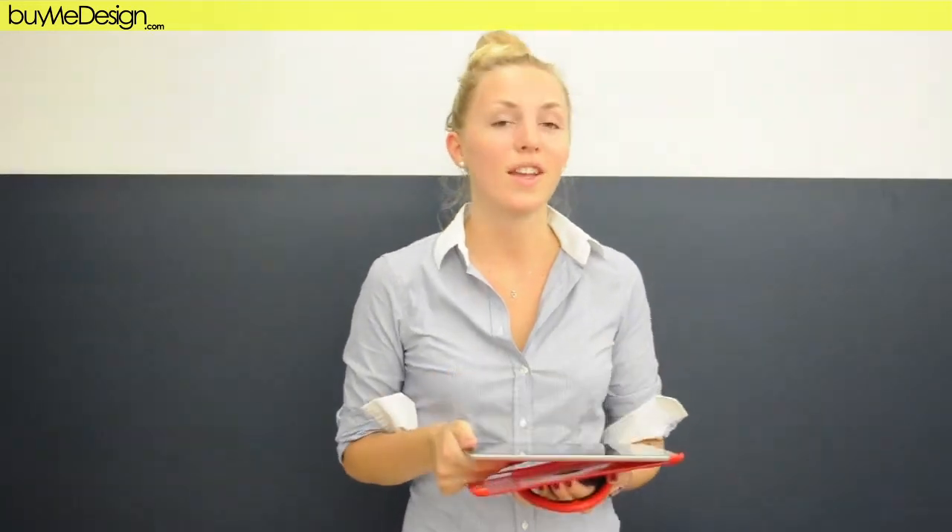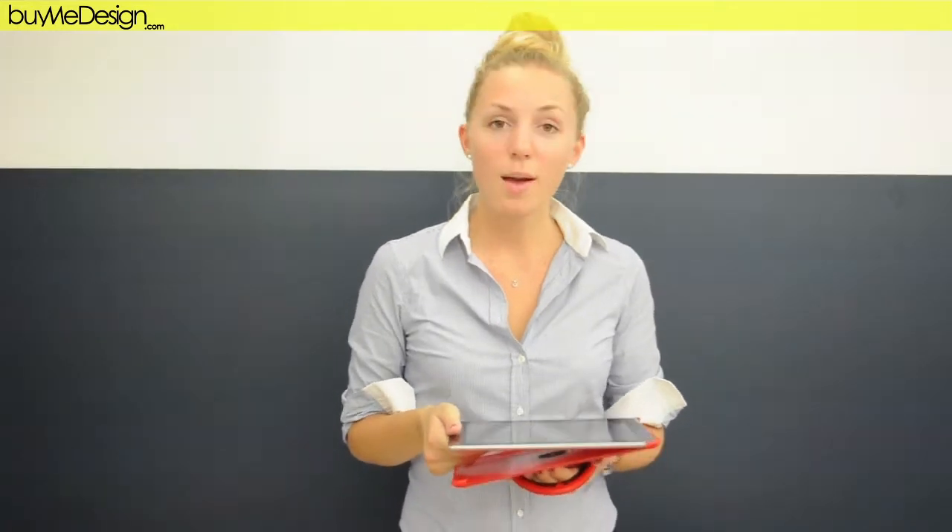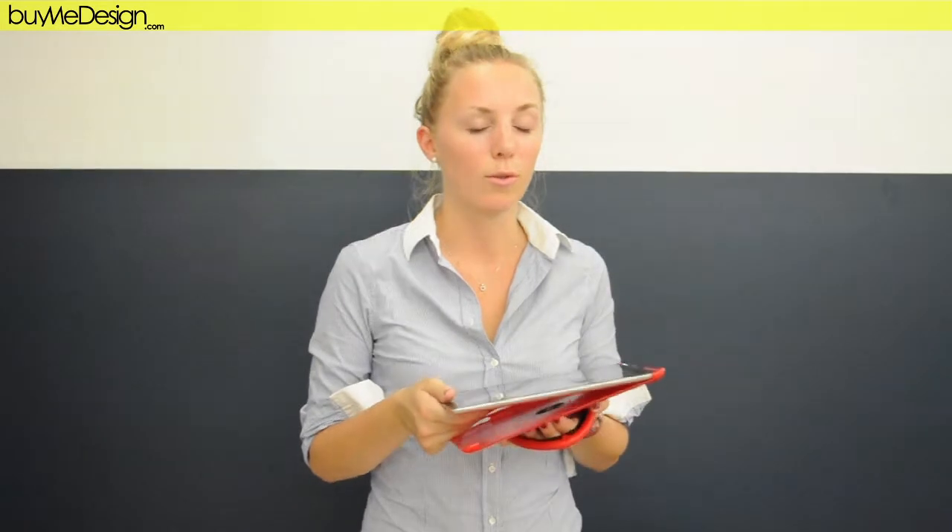Hi, I'm Astrid from BuyingDesign.ca website. At BuyingDesign we spot and sell some design products which are from emerging talents. So today I'm going to do a little preview about a product that we are actually selling on our website, which is called the SpeedPath Case.